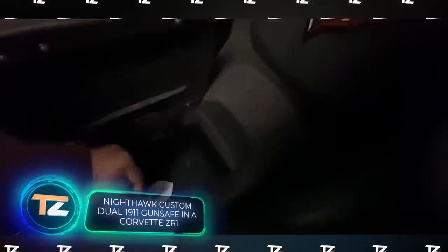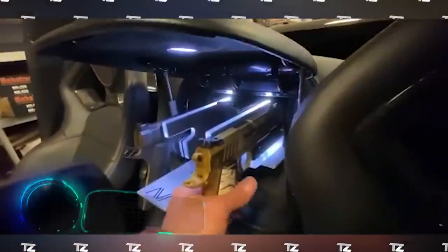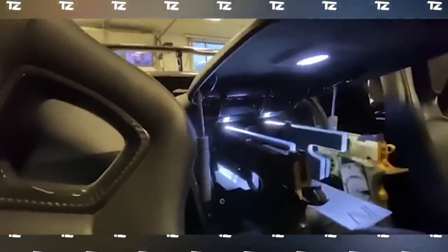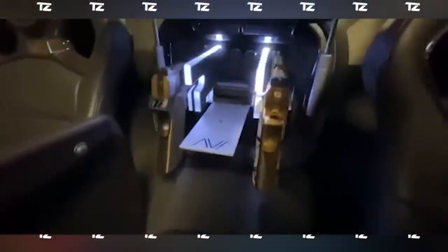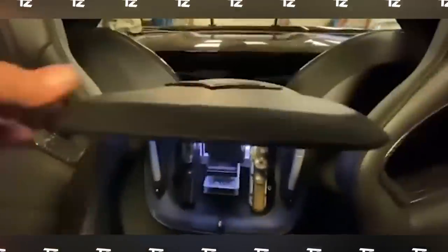Even owners of cars like the Chevrolet Corvette ZR1 sometimes upgrade their vehicles in unusual ways. This video shows a unique gun safe reminiscent of something from a sci-fi action movie — it can be opened with a key fob or code, as well as a fingerprint or mobile app. The safe holds two Nighthawk Custom 1911 pistols as well as additional magazines. The built-in backlight adds extra style to the overall look.